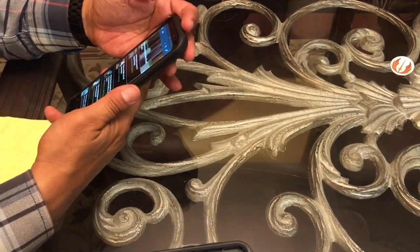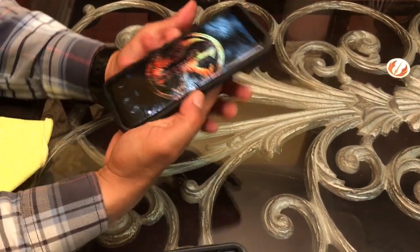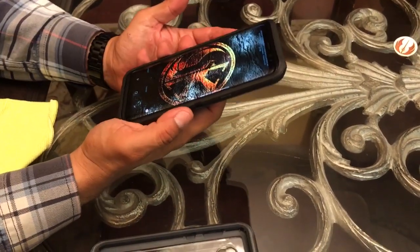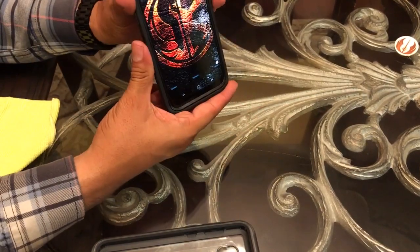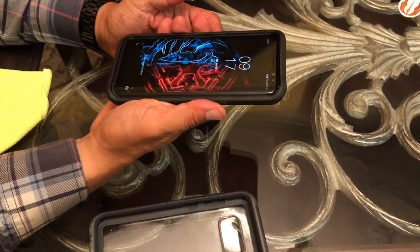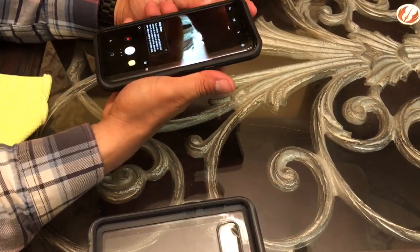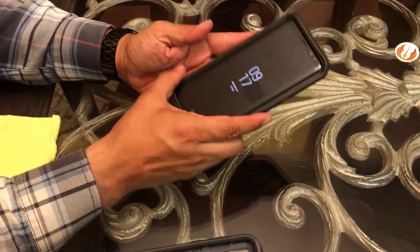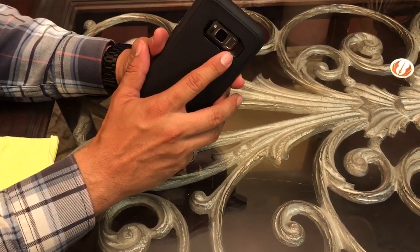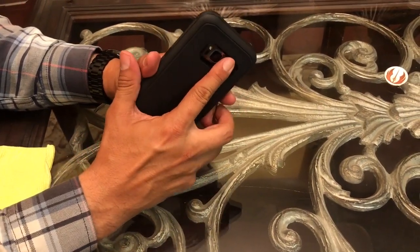The feel in the hand is really good compared to previous Defender cases — this doesn't feel as big and bulky. Still not the prettiest, but fairly trim. The buttons are really responsive; it turns on and off without a problem, a double button press brings up the camera, and the volume works nicely. The Bixby button is just as responsive as the volume buttons. The cutout is really comfortable for fingerprint access on the back — there's a beveled edge on the right so you can slide your finger right into position.